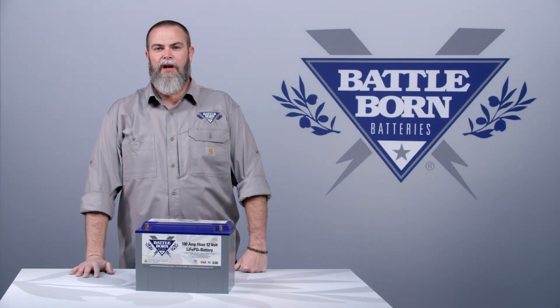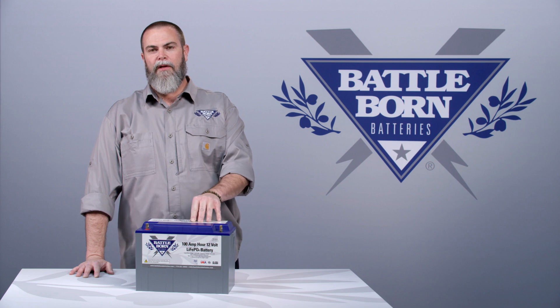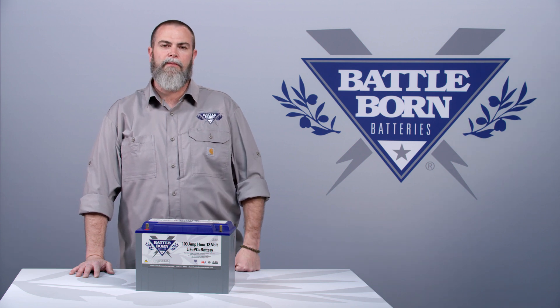Hi, it's Sean with Battle Born Batteries. Today we're going to talk about whether or not you can use our deep cycle lithium battery as a starting battery or a cranking battery, and how many cold cranking amps it delivers. These are frequently asked questions that we get from our customers.